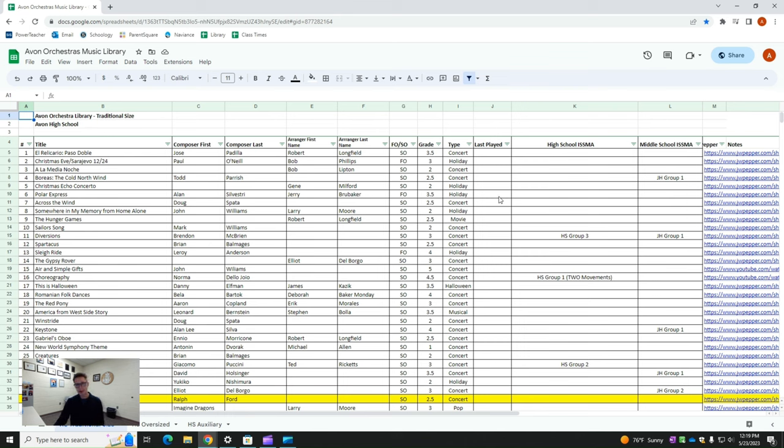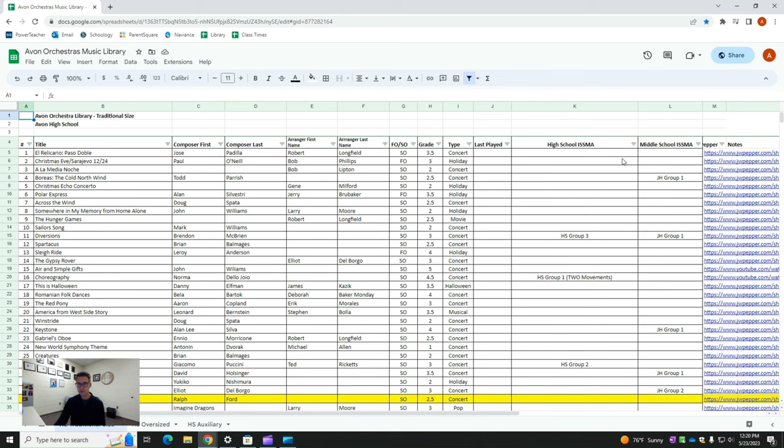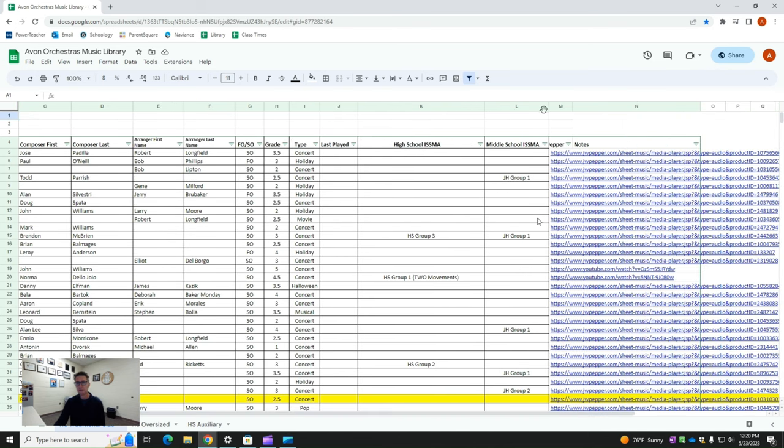I also list when it was last played — I'm not always great about entering that back into the spreadsheet, but it helps you keep track of when things are played. I also have our Indiana State School Music Association required number listed, so I'll know instantly if a piece is on the required list and can sort the spreadsheet by that. I even have a corresponding link you can click to access an audio link to listen to it quickly, which saves a lot of time. There are a lot of different ways to organize a music library, but I find this is the easiest — there's no real wrong way. You just want to be able to find it quickly and simply, and have it so you can perpetually add to the library without making it difficult for yourself.